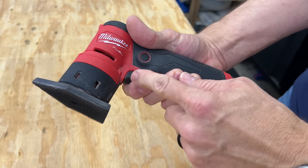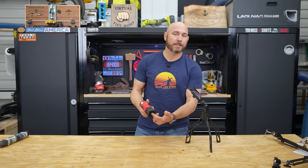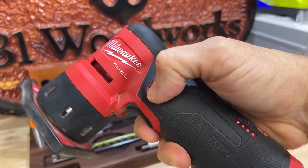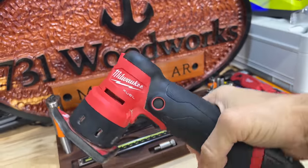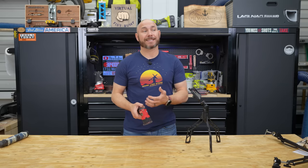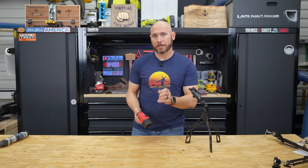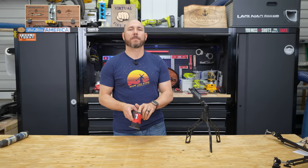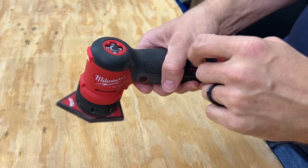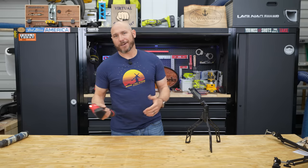With this sander, it is variable speed by the trigger. When you pull the trigger, it's going to increase or decrease the amount of orbits on the head depending on how much you're pulling. You can also lock that trigger in place so you can take your hand off and use it sanding normally. There are also speed adjustments on the back, one through four, which limits how fast this sander is sanding. So if you want to keep it very low for delicate material, put it on one. The higher the number, the faster the orbits.